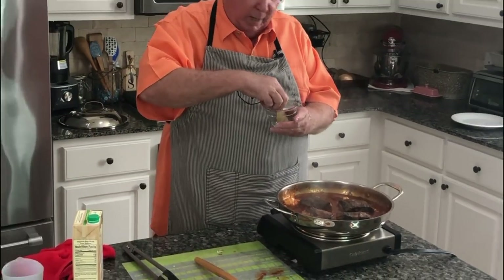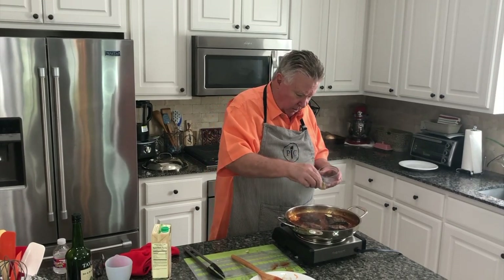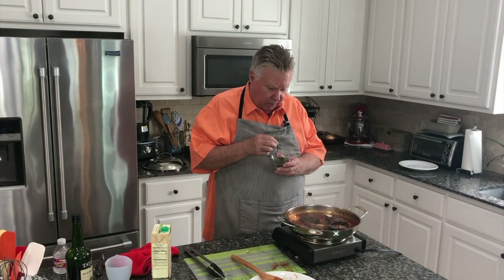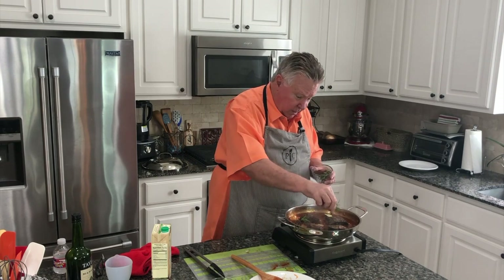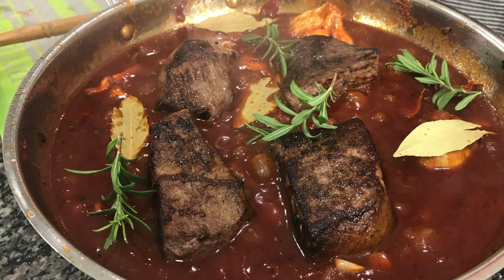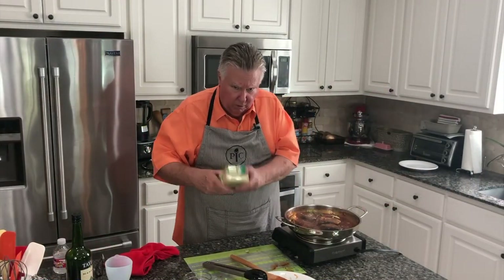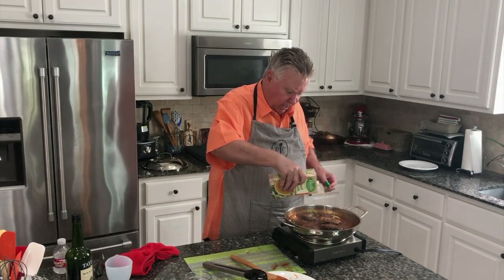Now I'm going to add a little bit more seasoning. I've got a couple of bay leaves I'm going to throw in here — we put this stuff in a lot of things we make. And I went over to my neighbor's house — they've got an herb garden — and got some rosemary. This stuff is good, so I'm just going to throw these in there. I'm going to add a little bit more beef broth to kind of raise the level, and a lot of this is still going to cook down over time.